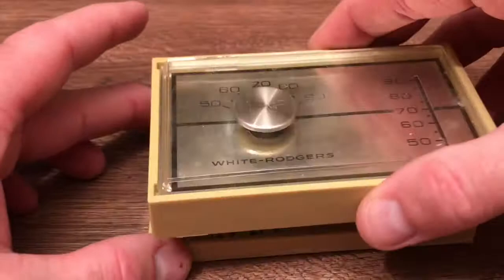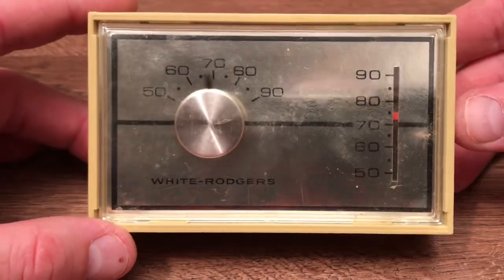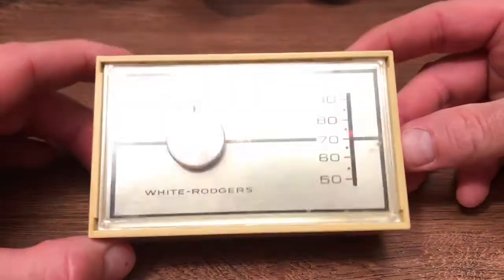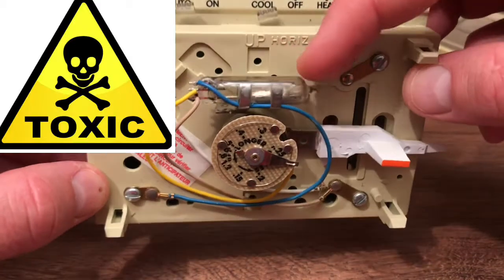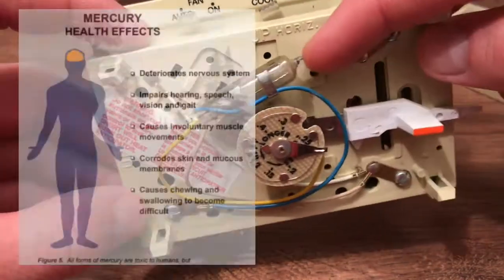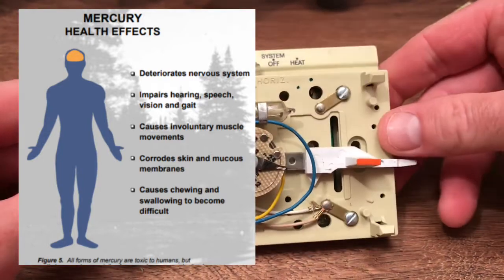The reason I have this is because our house is about 40 years old. Back in the day, this is how they used to do it. We had to have our system replaced, so now it's digital. The question now is what do I do with this liquid mercury, which I just think is so cool — but I don't think I'm allowed to bring it to school because it is so toxic.